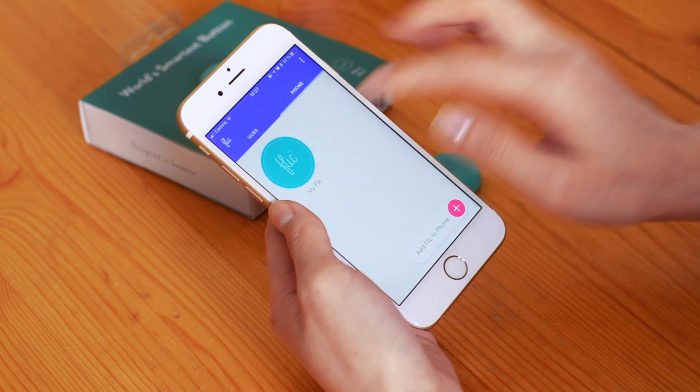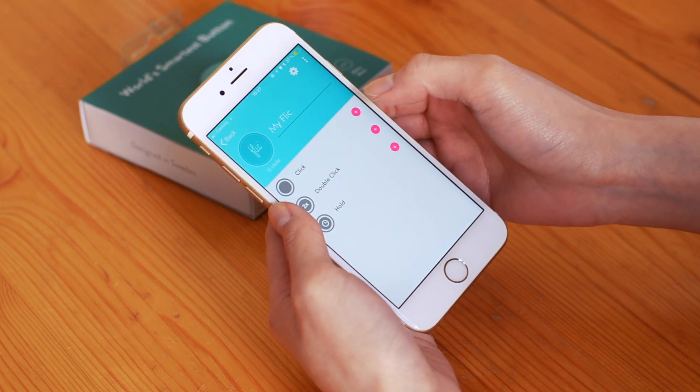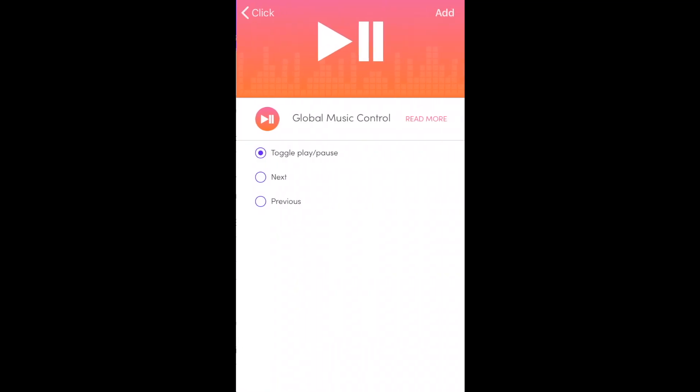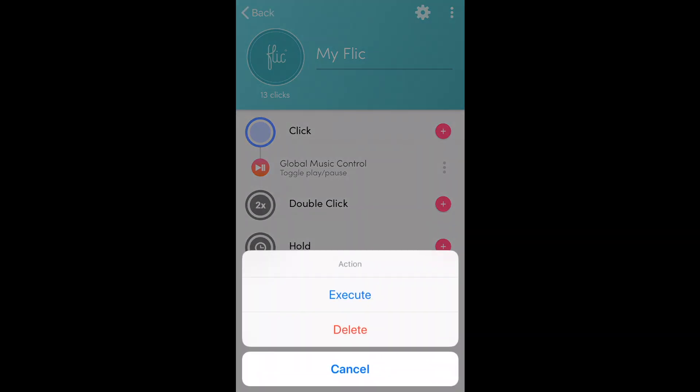Now you can configure your actions for this Flick button by clicking on it. You can see you have the option of click, double click, and hold. Choose one of these triggers and add an action to it. You can add as many actions as you want to each trigger, and also delete them by clicking on the three dots on the side.